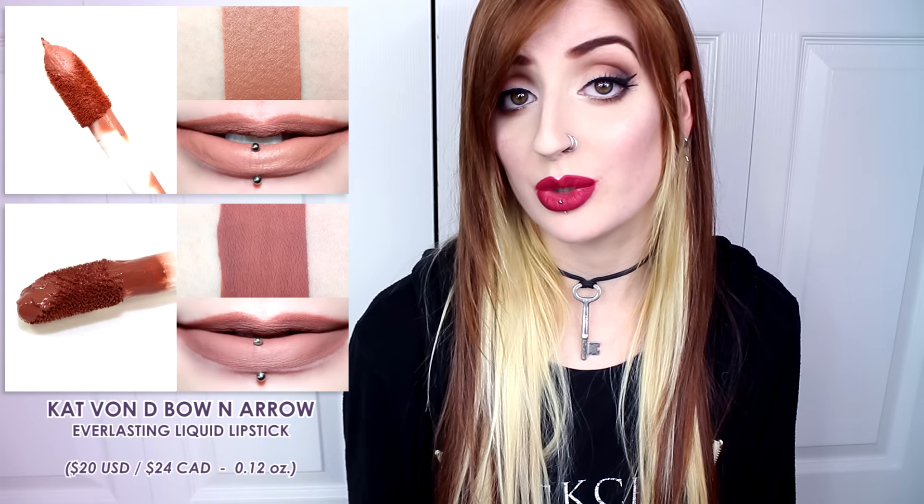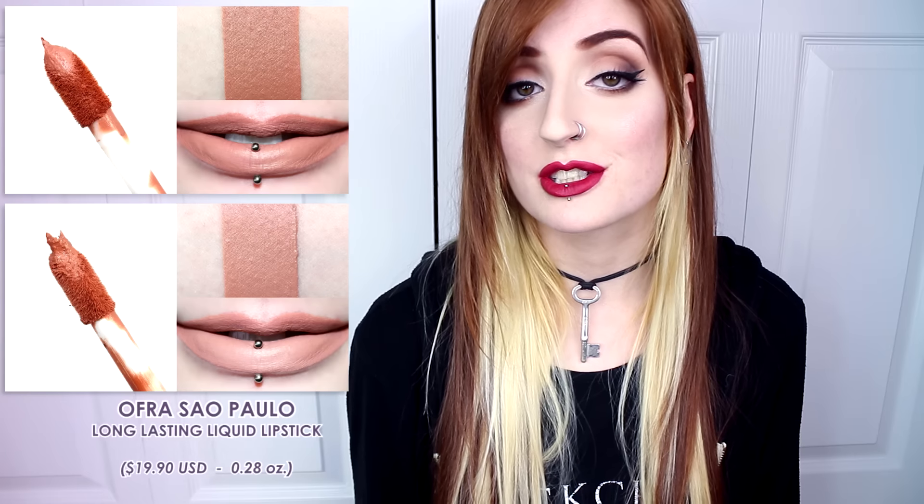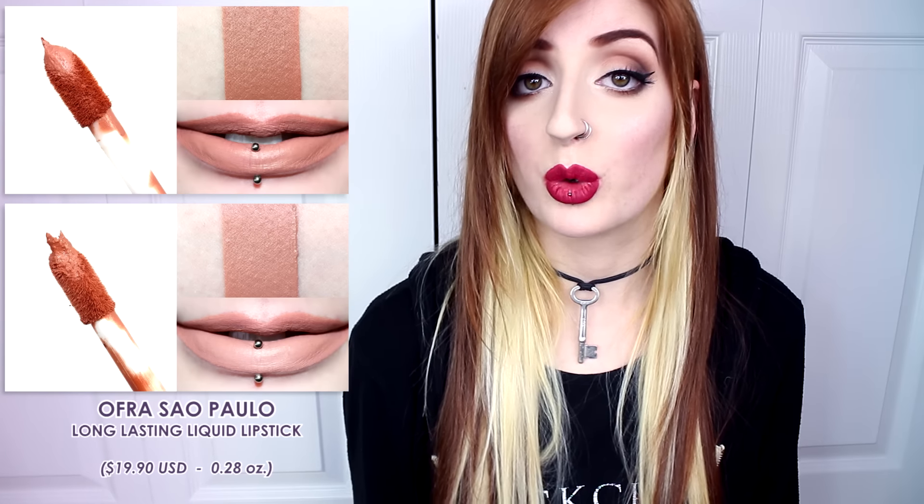In comparison, ColourPop's Echo Park was darker and more peach. Kat Von D's Bow and Arrow was cooler, more brown, and muted. Nudestix's Whisper was lighter, less brown, and creamy. And Ofra's São Paulo was lighter and more nude.